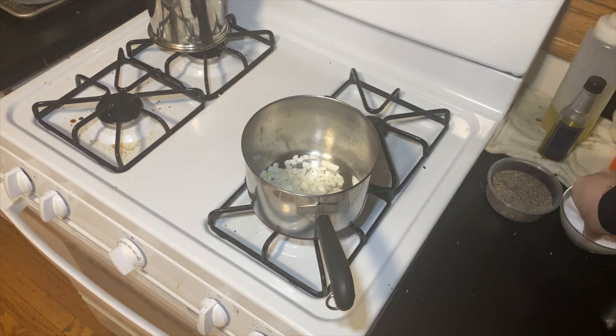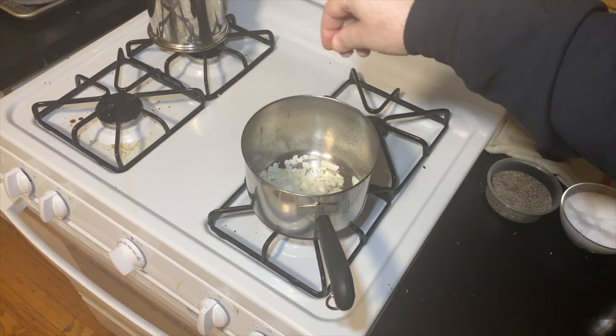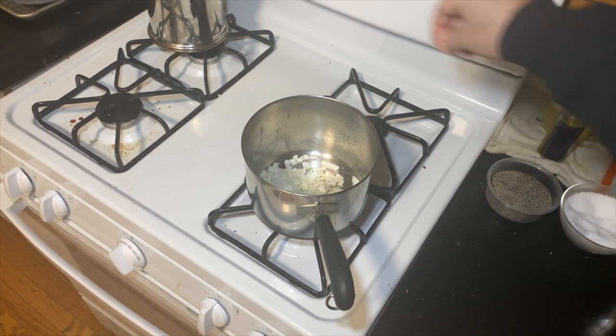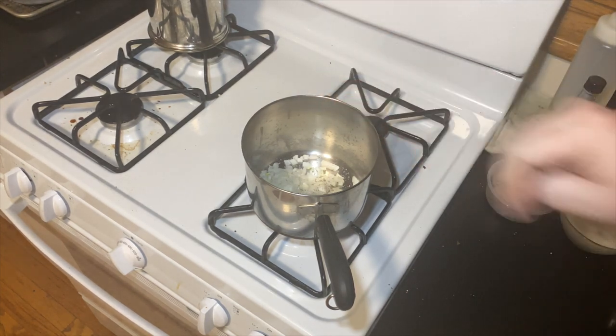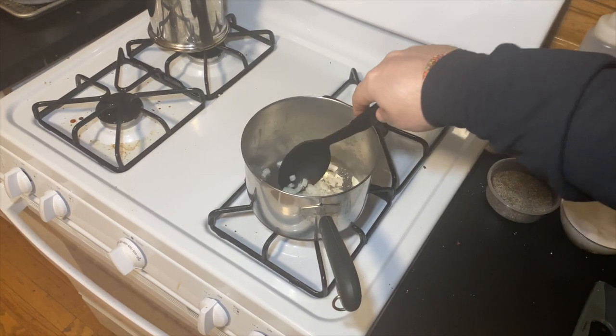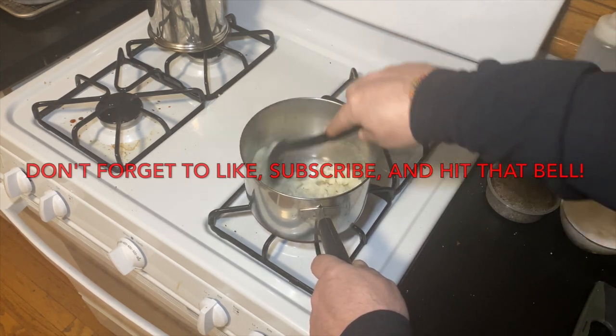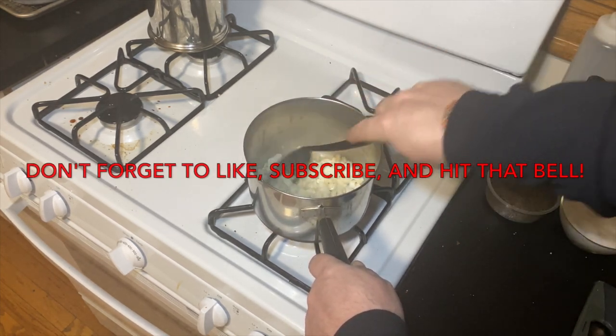We got all of our onions in the pan now. We're seasoning with salt and pepper because we season every layer, and we're going to sauté these on low until they're nice and translucent and aromatic, about 15 minutes or so. We do want to make sure we control our temperature so we do not brown the onions too much — we want them translucent. A little bit of color is okay, but we don't really want to overdo it because it's not supposed to be the predominant flavor.